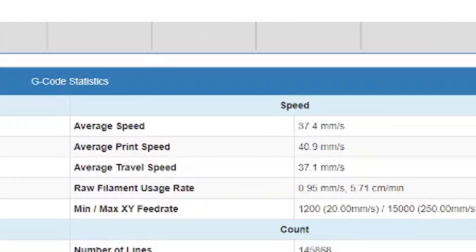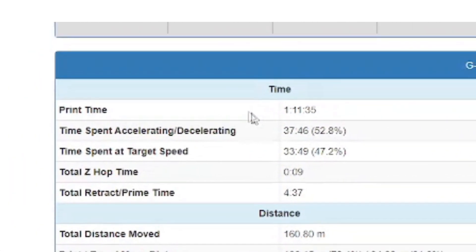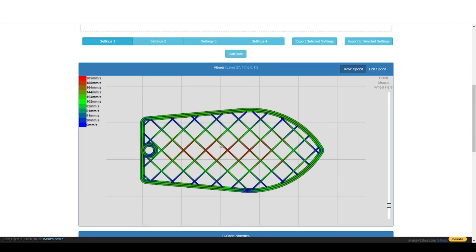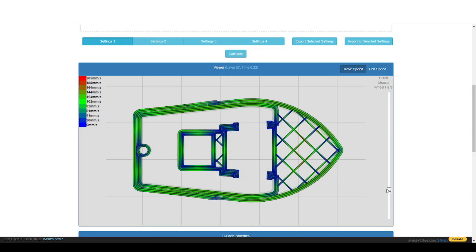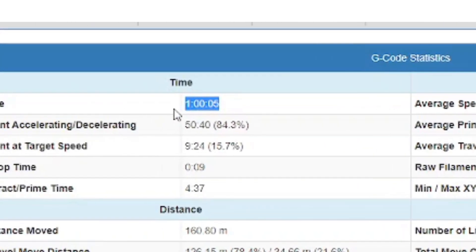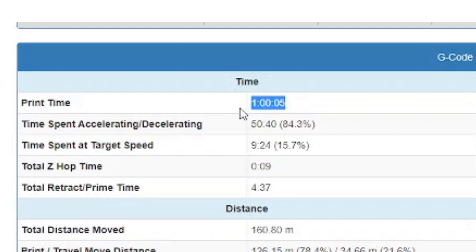In our case the average speed is slightly above 37 mm/s. We also see that the printer spent 53% of the time accelerating and only 47% printing at the target speed. For the 250 mm/s profile, acceleration makes an even bigger difference. The top speed is reached only for a fraction of a second somewhere in the middle of infill before it has to brake. This gives us an average speed of 44 mm/s, but the target speed was reached during only 15% of the print. So the true benefits of high-speed printing will not be that visible on smaller models.